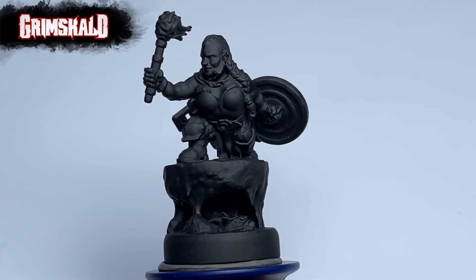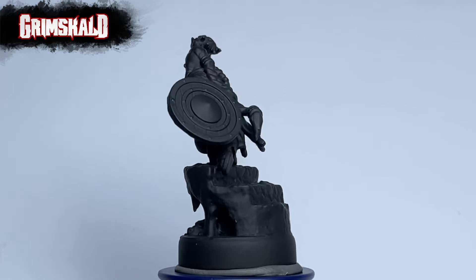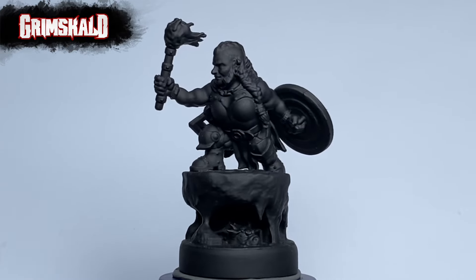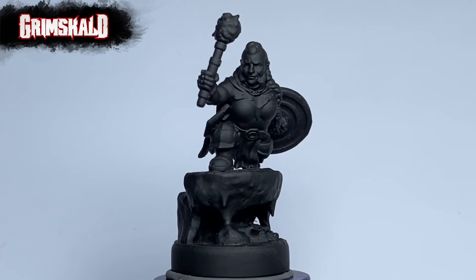Today, we're painting a Lady Dwarf miniature from Grimscald. In this video, we painted the OSL in a different way — a bit more challenging but super fun.